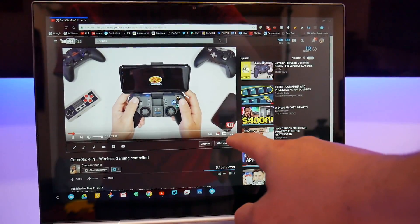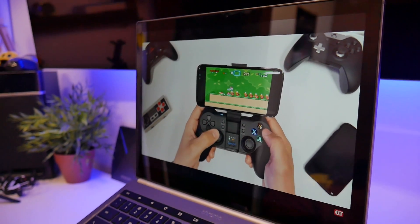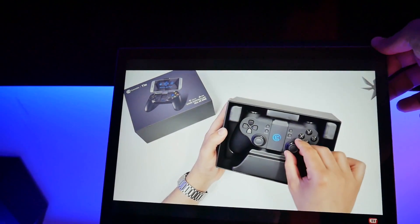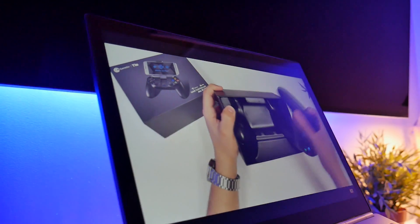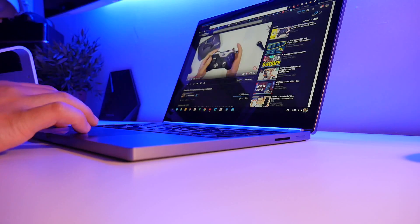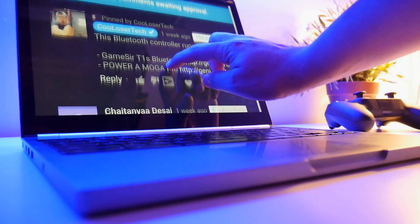Now let's talk about the negatives. It does not get good battery life at all — I only get around three and a half hours with hard to medium use, with a lot of tabs and YouTube at around half brightness. So if you plan on using this all day, you're going to have to charge it two to three times. And speaking of charging, it takes around five hours to fully charge from zero to 100. It also does not have USB-C, so you have to use its own adapter.